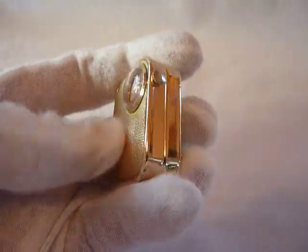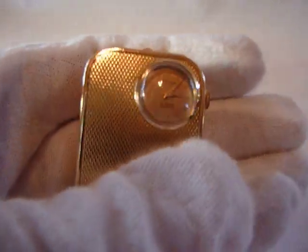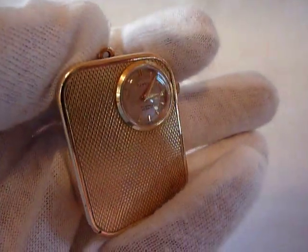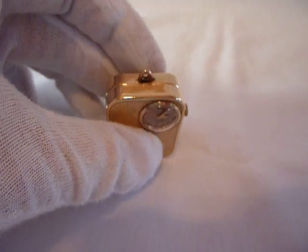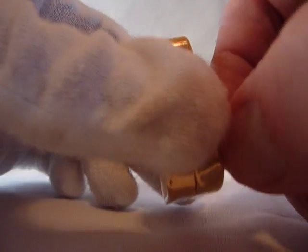I just finished restoring this wonderful Rouge Musical Charm. This actually has a 17-jewel mechanical wristwatch in it as well, that keeps proper time. Everything's already fully wound — let's hear it play.